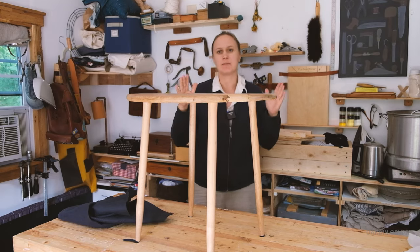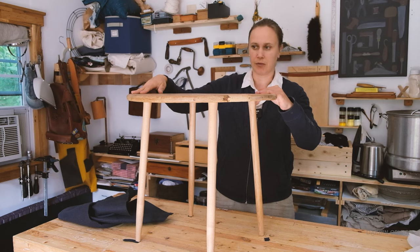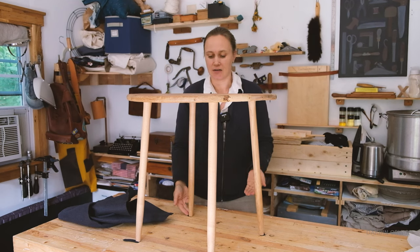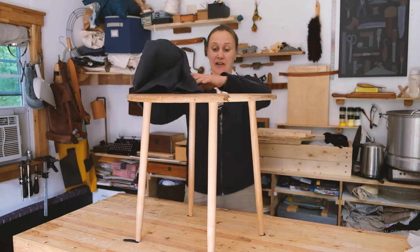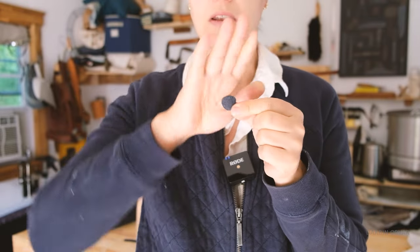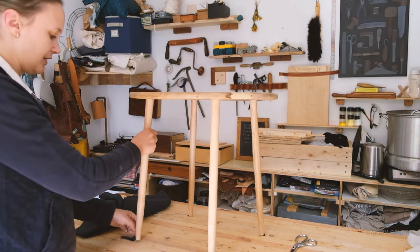So if everything is not perfectly square - and in this situation it's not - you can have a little bit of a wobble. Easy enough to fix if you have those little things to put under the legs. Well, I don't really have any of those, so I've got some felt right here and I'm just making my own. I'll secure this with hot glue and then double it up wherever it's needed.